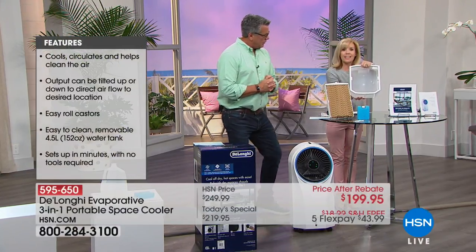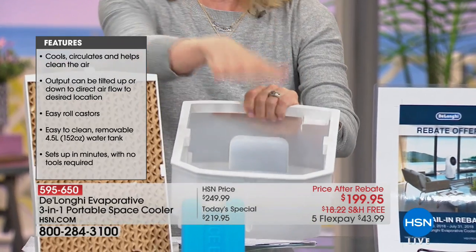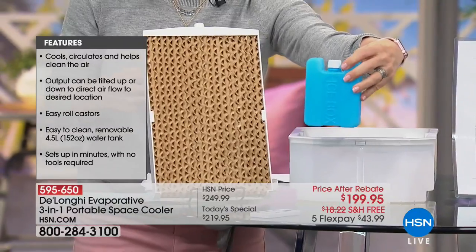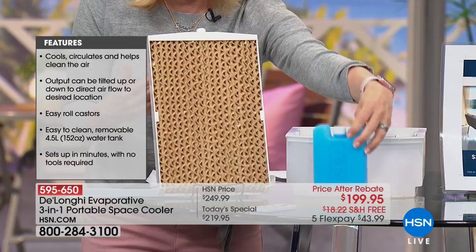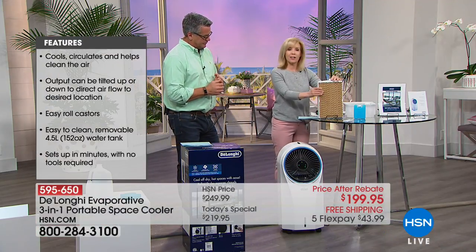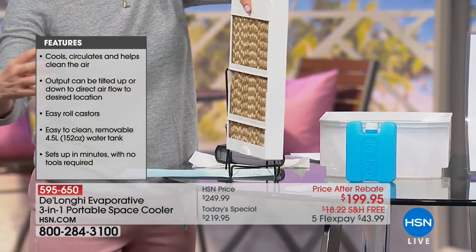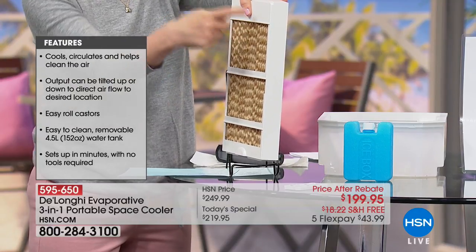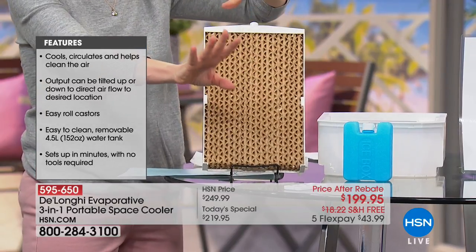It holds a little more than a full-size gallon of regular tap water. There's no chemicals. The colder the water, the better — colder water helps in the cooling process. It even comes with a little ice pack that you can use, though that's optional. Anything that can make it cooler helps it get colder faster. This is really how it works — it's called a honeycomb wick, in the back. It draws warm air in, the wick becomes damp, and as the warm air circulates through, it turns it into cold air and blows out cool, refreshing air.